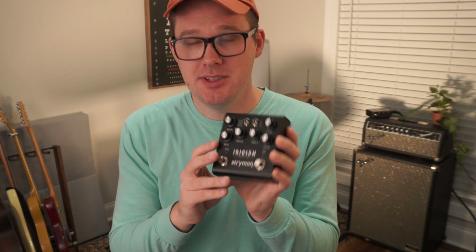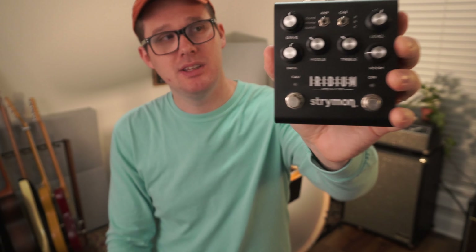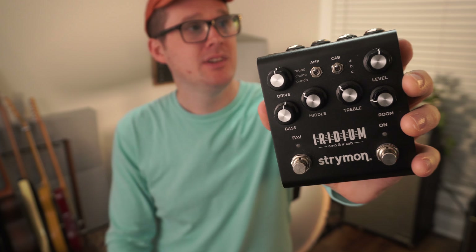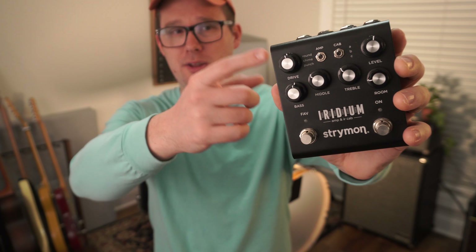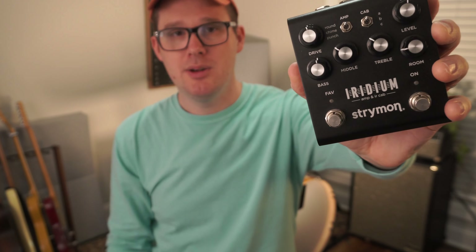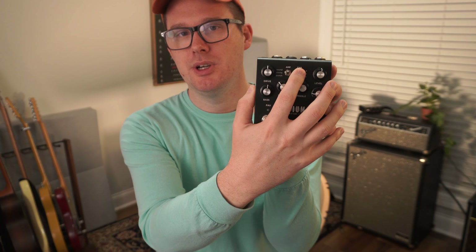On this pedal there are two switches. The first switch is the amp selector, so you have Round, Chime, and Punch — those are simulations of what would be like a Fender amp, a Vox amp, and a Marshall amp. On the right side you have different speaker cabinets that it emulates as well.